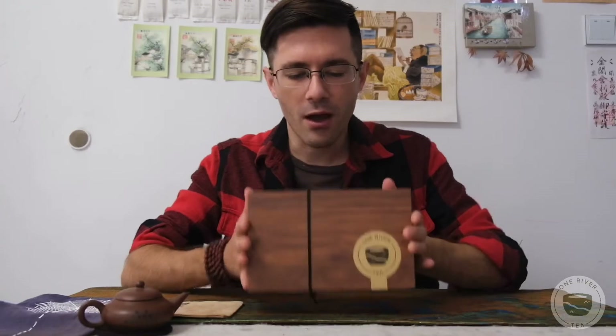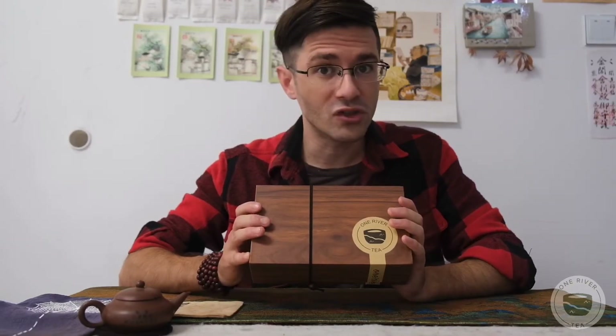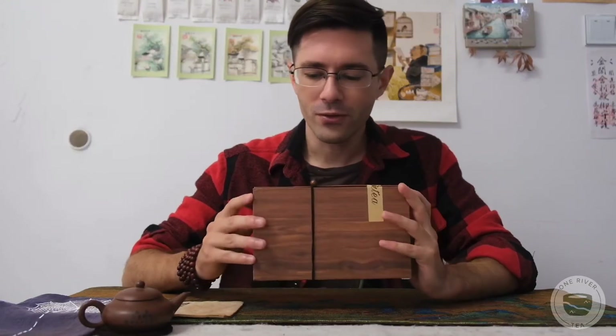What we're gonna do is we're gonna unwrap this, look at all the teas inside, I'll give a brief description, and then we'll pick one and we'll drink it in the next session. So before further ado, let's get into it.